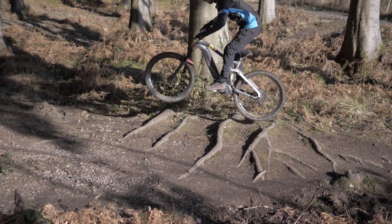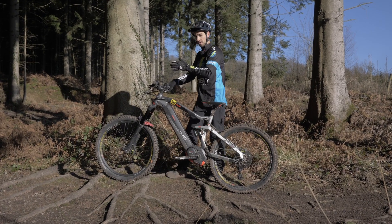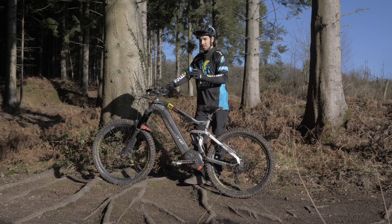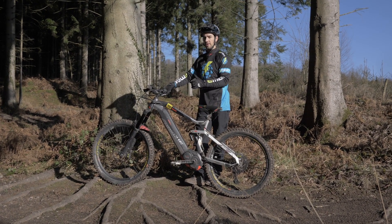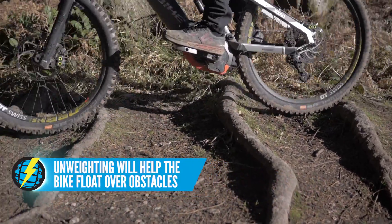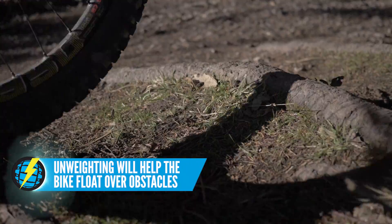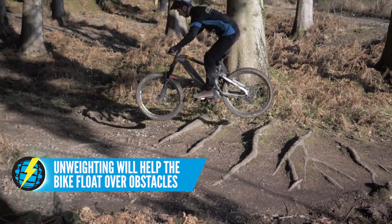You could also just hop the whole lot, but be aware of where you're going to land — you don't want to land in a big hole or another root. That takes away the risk of crashing on these roots, but also another great reason is that if you hop over them or unweight, you're taking away all that force. Because they're quite deep holes in between, just banging through is going to slow you down — so hopping them, you'll carry loads more momentum.